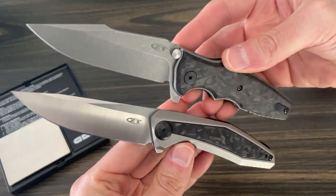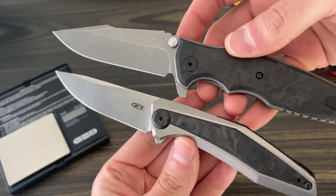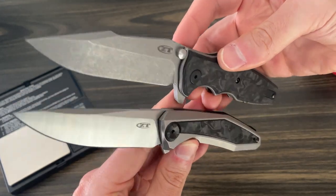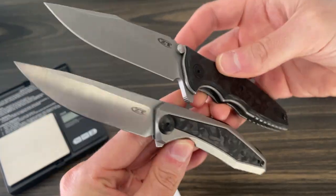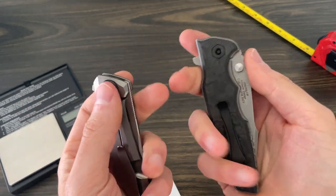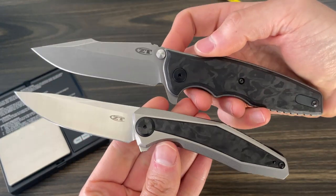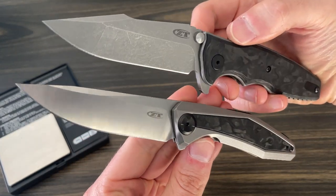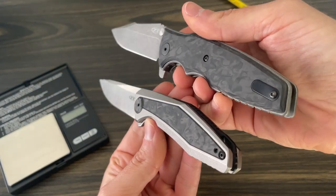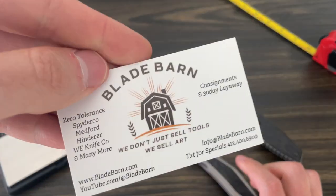Please check out our website and more importantly please subscribe and check out the shorts tab. As of filming this video we've got at least 170 short videos showing and demonstrating most of the knives that we carry. If you have any questions you'll see a number on every one of those shorts videos — feel free to shoot a text over, we'll make you a deal. If you're looking for a gift we can give you great gift advice too. Thanks again guys, take care.